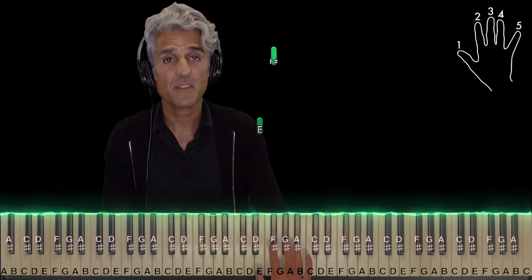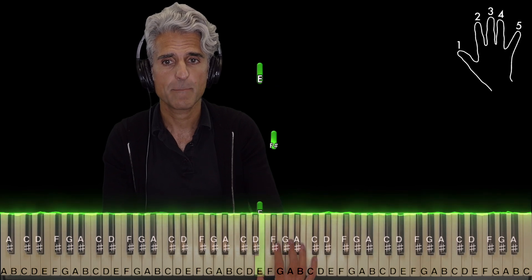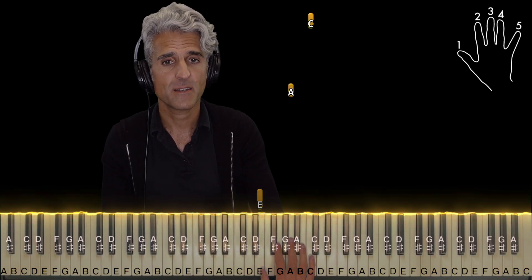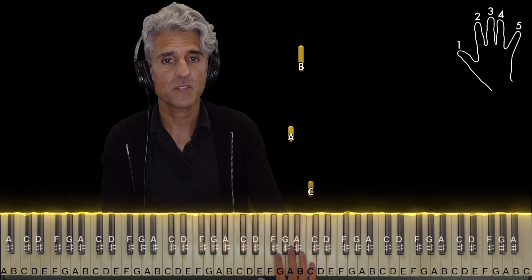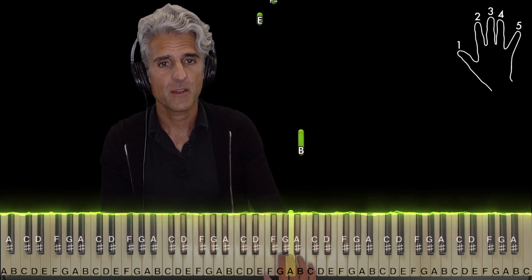As far as the right hand goes, take finger one, place it on E, two on F sharp, back to E, three should naturally be on A, five on C, back to A, and four on B.